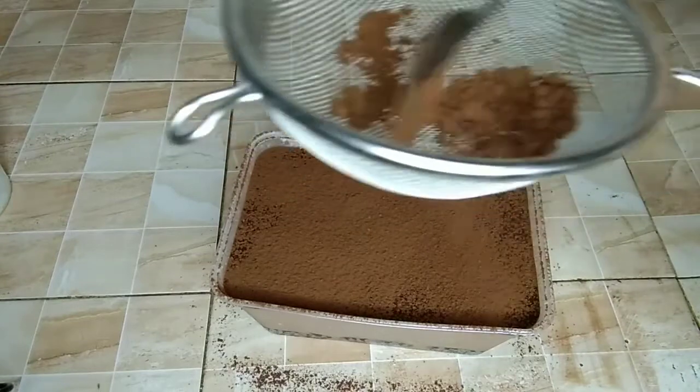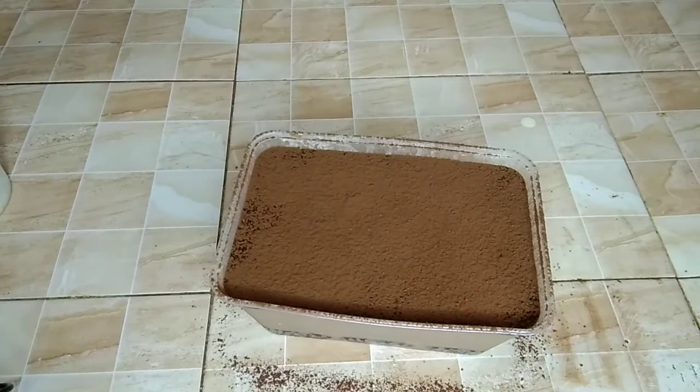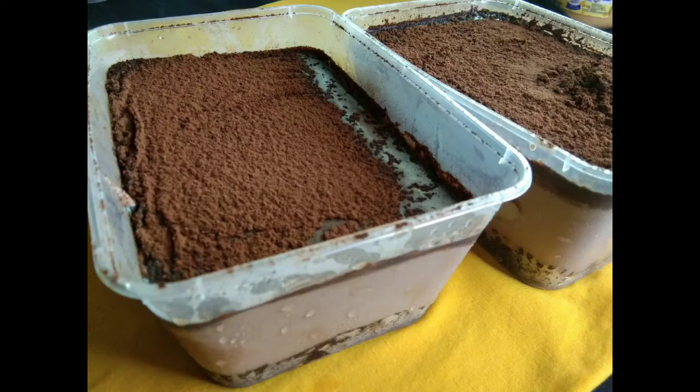Now we have our dream cake ice cream — no steam, no bake, no oven, and no gelatin. Happy eating!